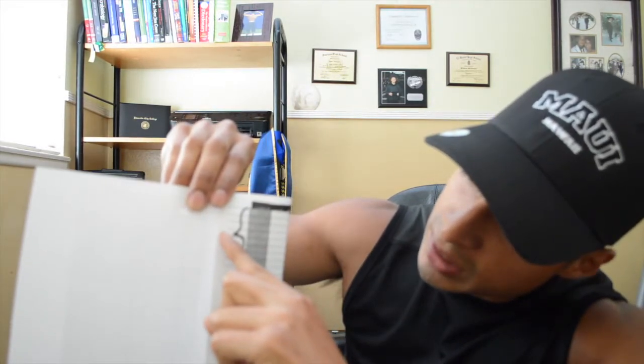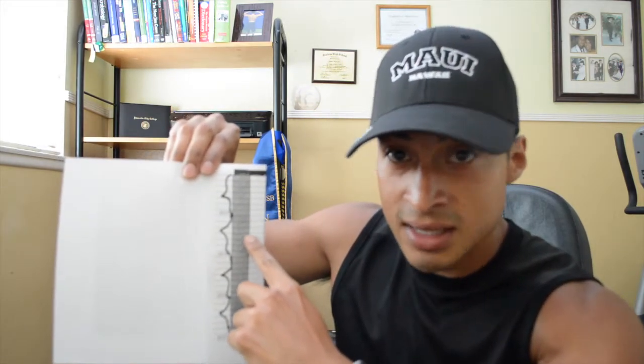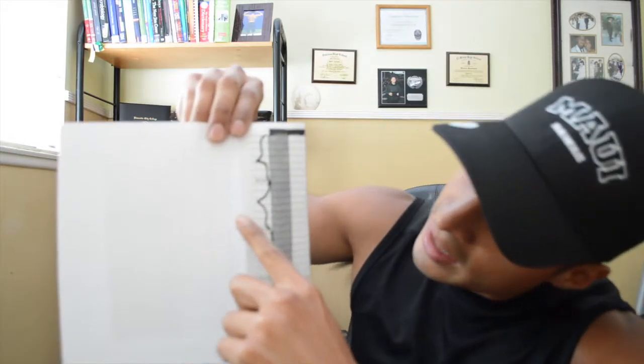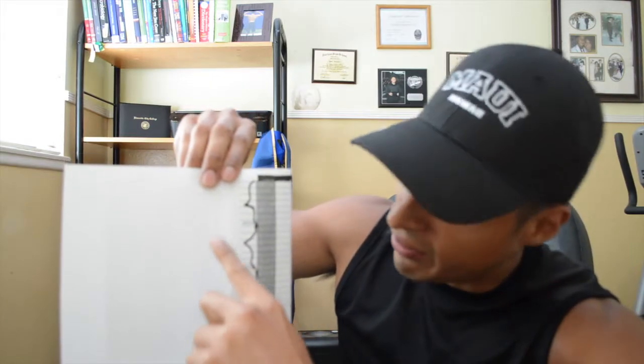Put that weekly average number right next to the seven days. Then you're going to weigh yourself the second week, do the same thing — add those next seven days, divide by seven, and get your second weekly average. Now we're going to compare the weights of every week. We're not going to compare day to day; we're going to compare week to week.